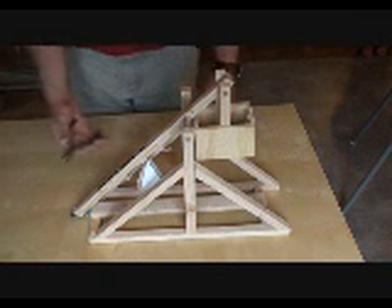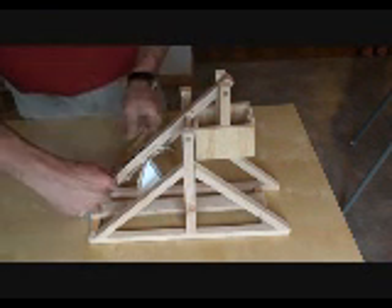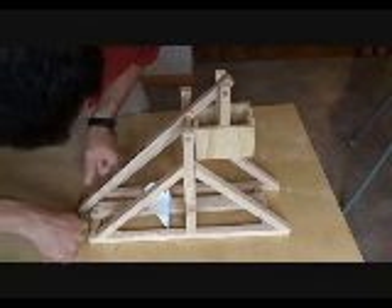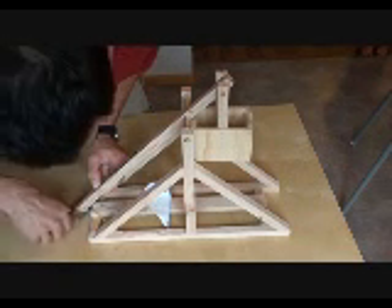To start with, here we have it. Your trebuchet should have looked something like this. If your trebuchet came with the little zip ties there, go ahead and cut those off. You've got one down here — cut that off as well.